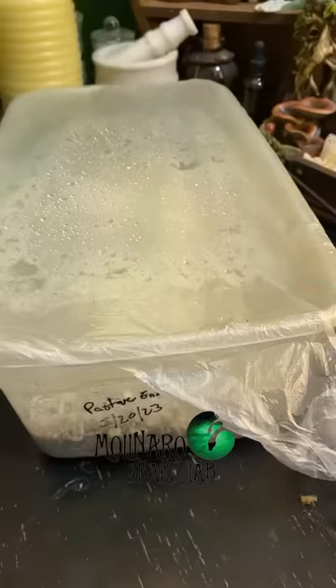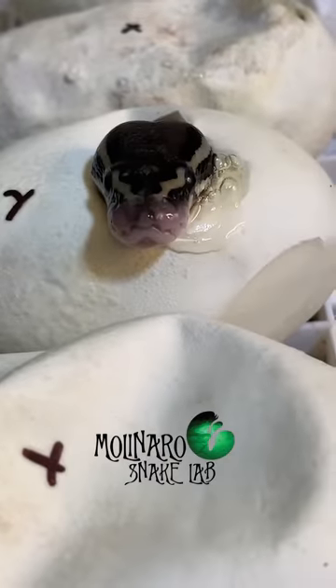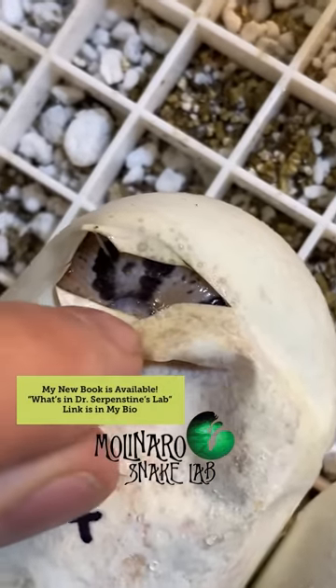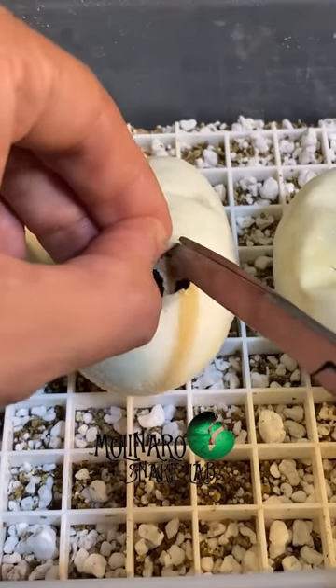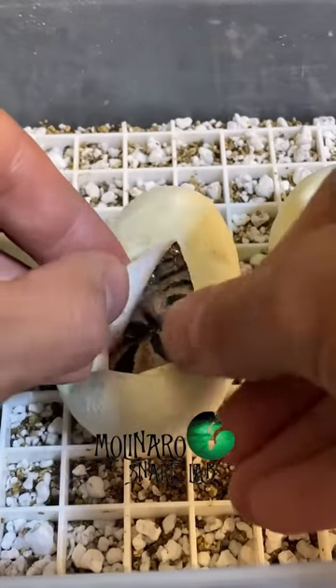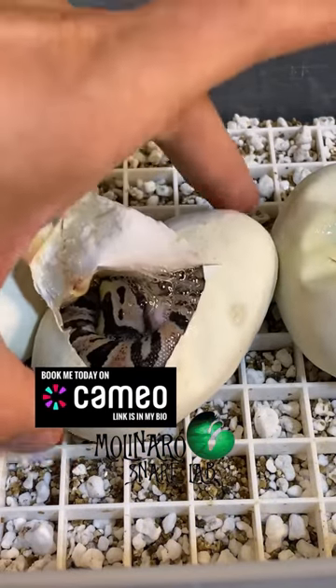These ball python eggs are on day 58 of incubation and they're starting to hatch — three of them have already pipped. If you remember, this clutch had one egg that was laid upside down, meaning the embryo was on the bottom of the egg instead of the top. If we didn't reposition the egg the embryo may have died, but so far it looks like everyone has made it. This one pipped but didn't poke its head out yet, so I'm going to open the egg up a little bit more to check on the snake. It's fully developed and pipped on its own, so cutting the egg open a little more won't have any impact on development. Now that the egg is open I can check for deformities or any other issues — and I don't see any. This looks like a happy, healthy snake.